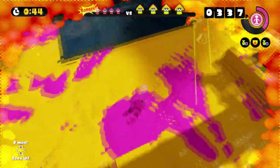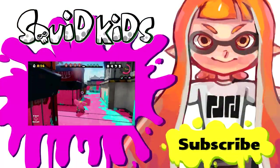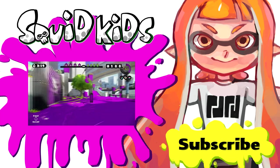All right guys, hope you enjoyed the video. Remember to subscribe to see further tips and guides to help you stay fresh. Using the Y button to adjust angles is quicker than manually turning with the right stick, and allows you to zip through corners on stages like Port Mackerel. Not only that, but you can quickly change viewpoints.